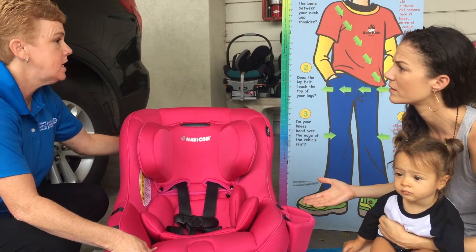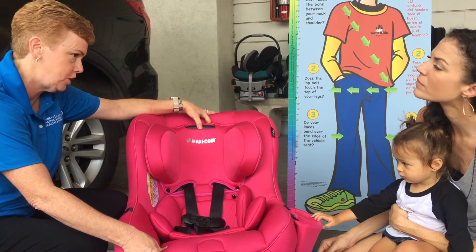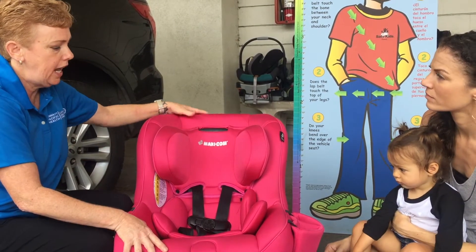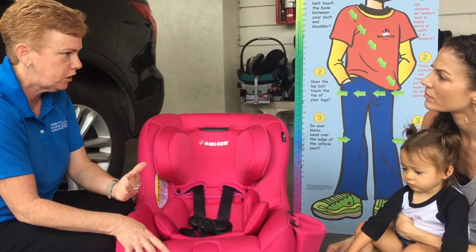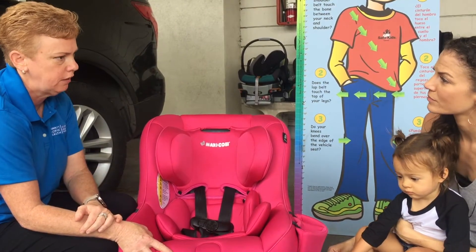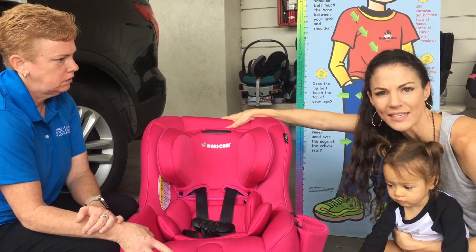This seat does have a tether because it goes from rear-facing to forward-facing, but we are not going to use the tether in the rear-facing position. In crash dynamics, it works perfectly well without a tether system. We don't make car seats with tethers in rear-facing, so it's important to know that the tether is only present because it's a convertible seat.